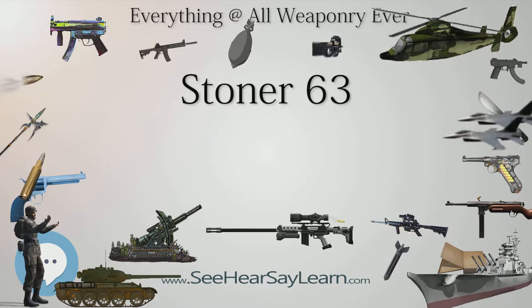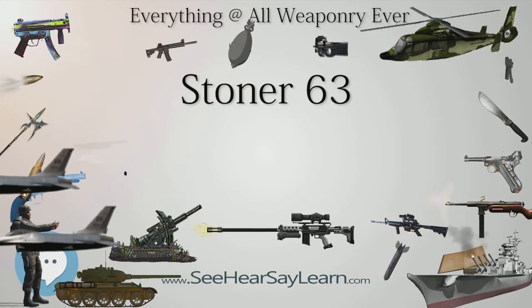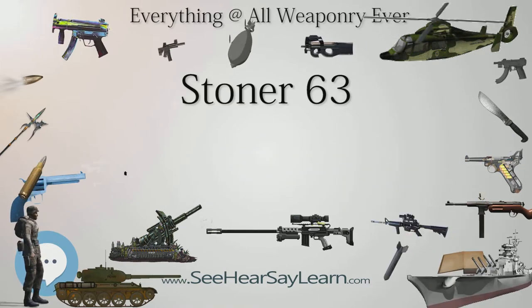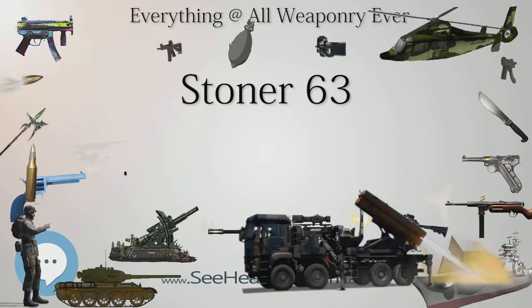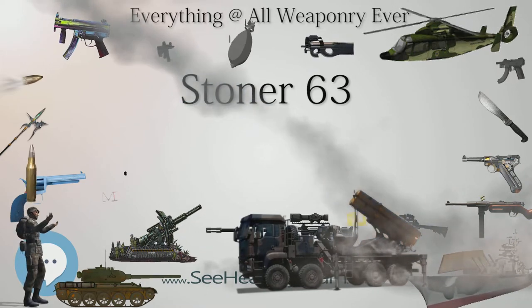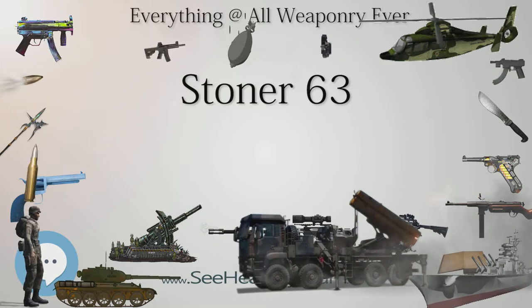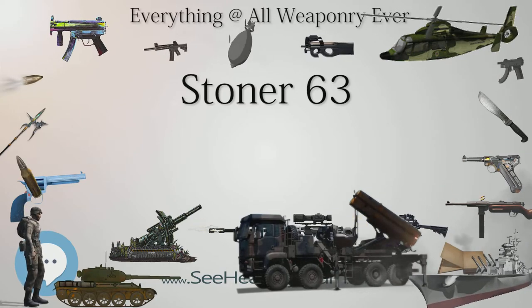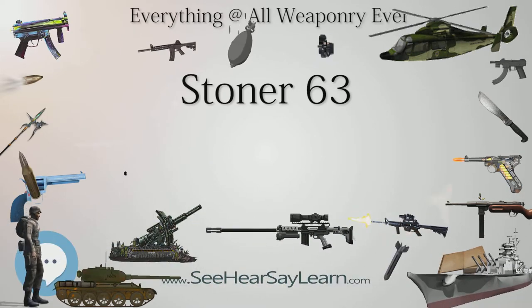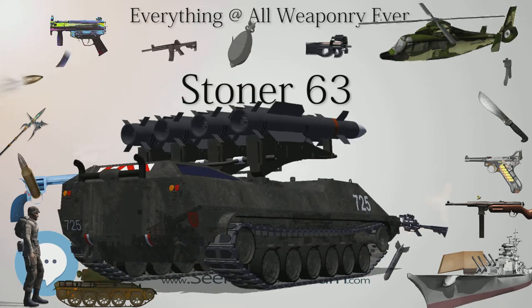All Stoner 63/63A barrels are gas nitrided and have a quick-detach capability, removable in seconds by pushing down a latch located on top of the weapon in front of the feed cover and pulling the barrel forward with the bolt retracted. The chamber portion of the barrel rests on a U-shaped barrel bracket attached to the gas cylinder. The barrel is firmly locked in position by means of a spring-loaded latch with two nested coil springs, which drives a steel pin into a hole in the barrel socket. All barrels have a gas block to which a bayonet lug and front sight assembly are mounted. The barrels are equipped with a birdcage-type flash suppressor with six oval ports. The AR and standard machine gun barrels also have a carrying handle that can be snapped into one of three positions or removed altogether.